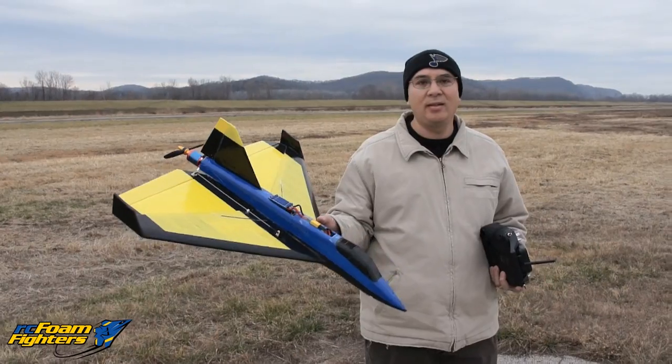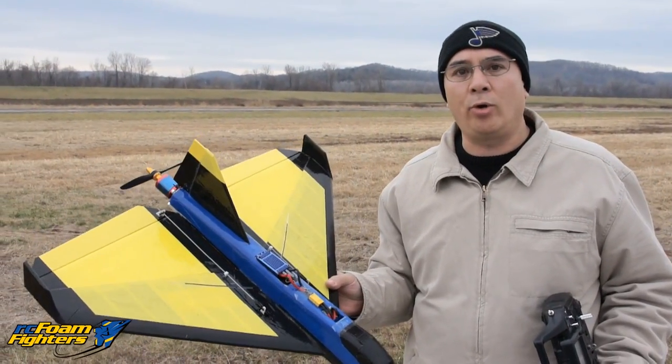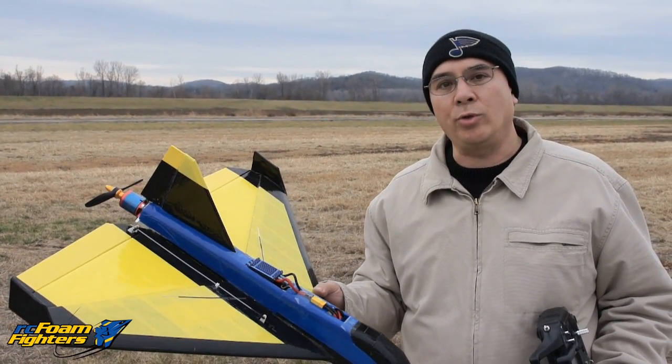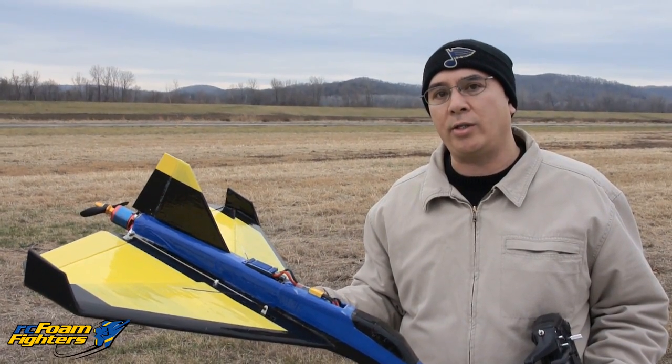Alright guys, I'm out here with Frank — he's got the bullet plane, this is my old EPP bullet plane. I decided to do a motor upgrade. I used to have the 2350kV motor, that was a 28 millimeter motor, and the fastest I clocked it was 119 miles an hour on a four cell.